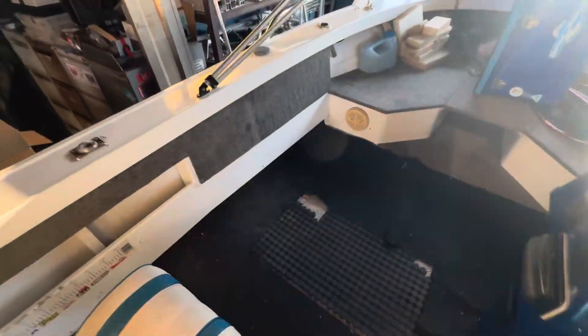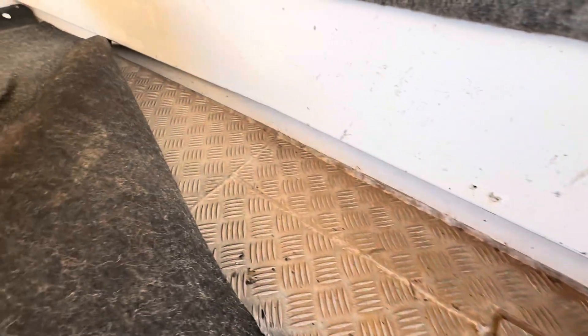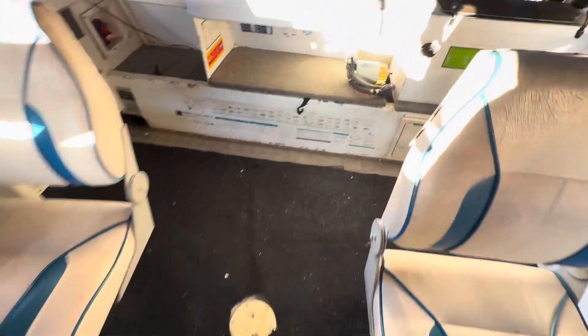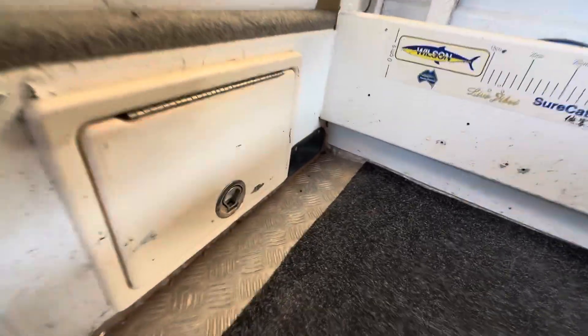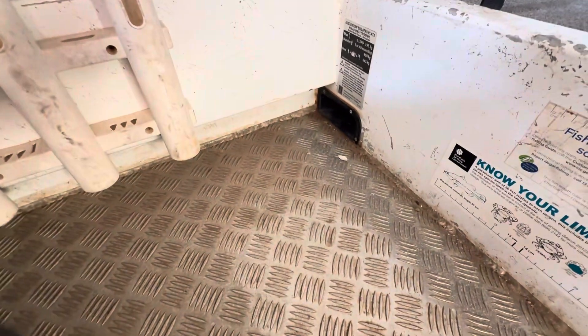What they have done is welded in the floor. Now you cannot service this boat — the floor does not lift up, and there are a lot of things that have gone wrong.